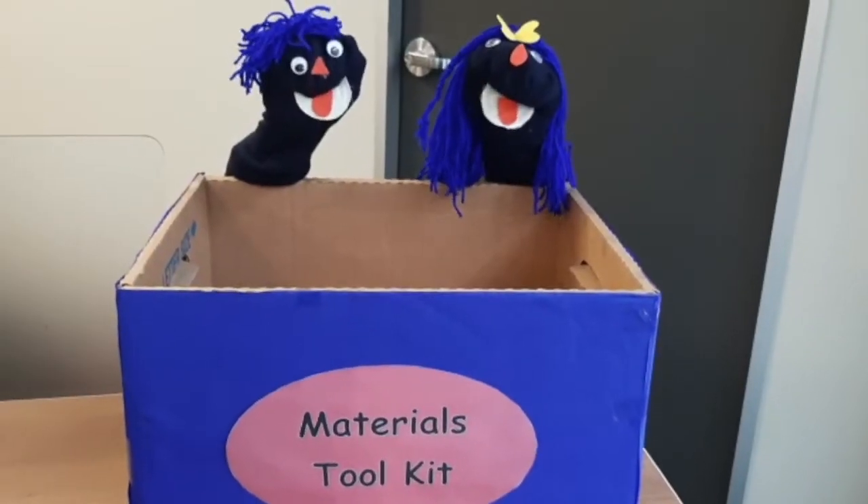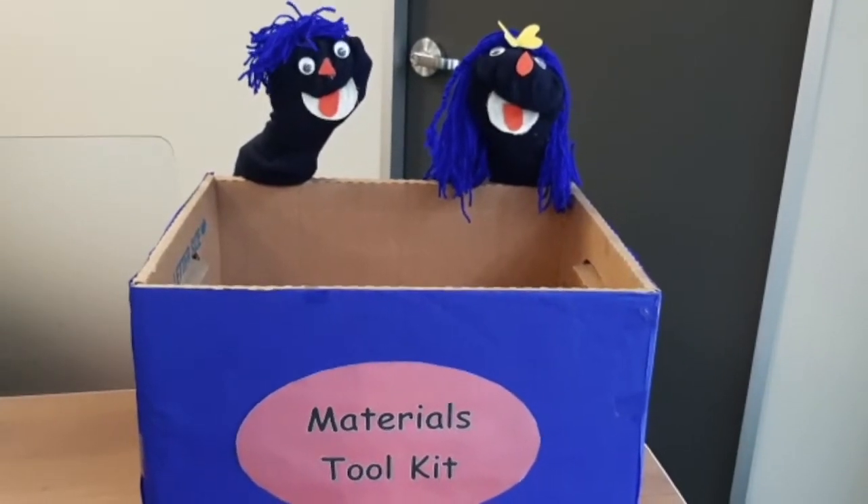Here's Peter Petra to help us put the materials into the materials toolkit.